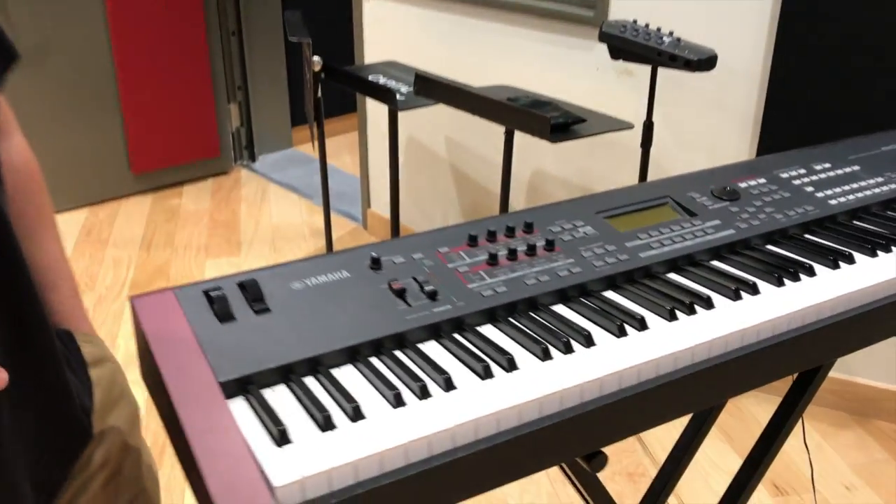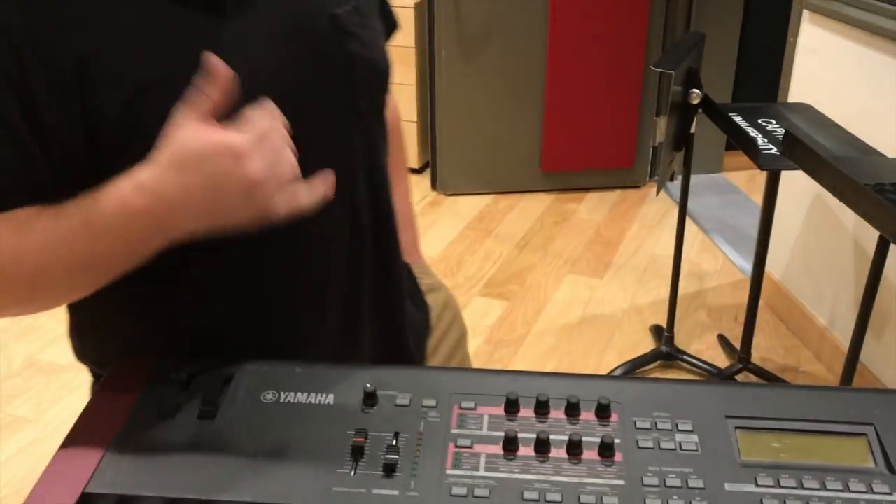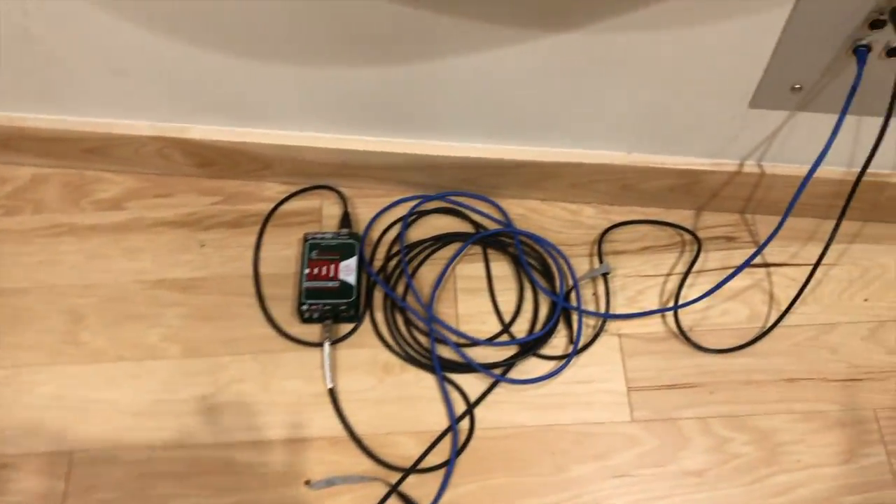We're here with the vocal mic - we got this AKG C214 with the pop filter here. It's a condenser mic. We picked this one because Molly really likes it on her vocals and we're gonna see how it works out. Right here we got the Yamaha Mox F8, as Quinn likes to call it. We're just running it straight direct out to DI and it's gonna sound great.